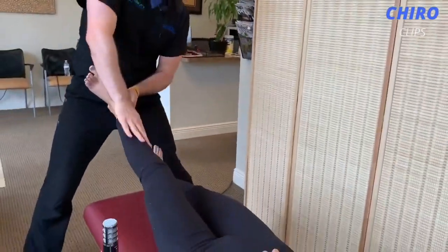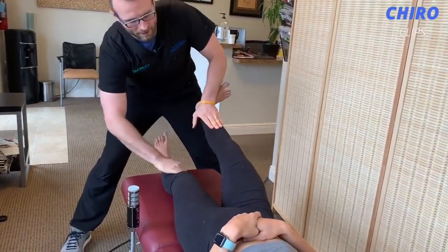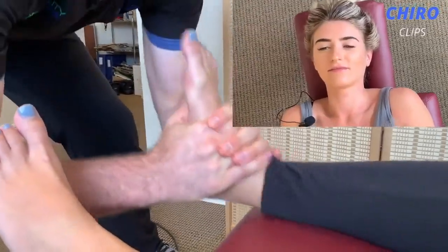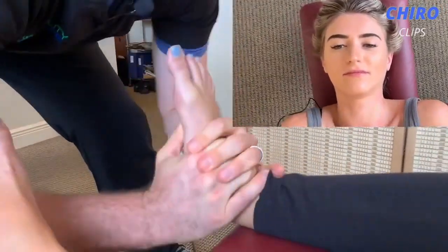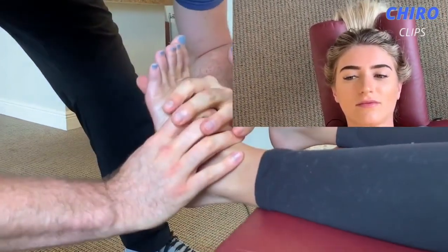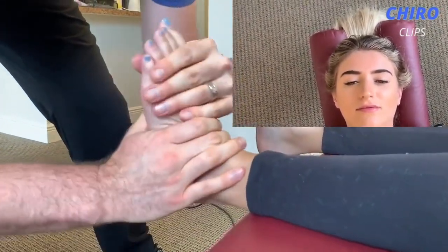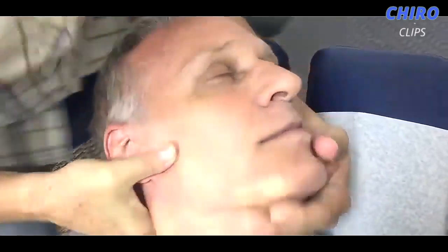Muscle test — pushing down and out, don't let me go. Much better. Down and out, don't let me — ready, go. I'm just gonna yank you here — can you hold that to the table? That's perfect. Good. And then we'll do that over here. Try to relax. Okay, good, nice.